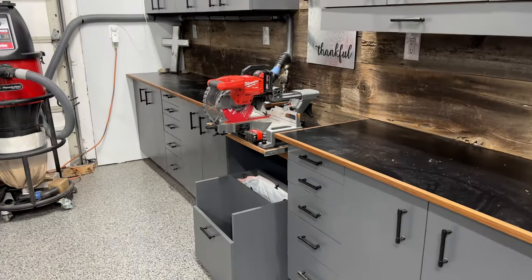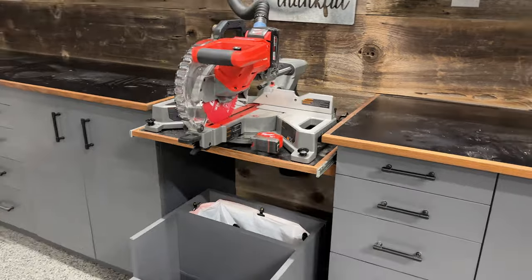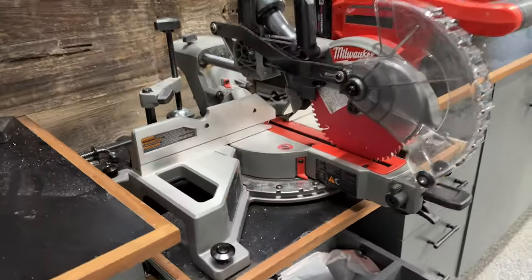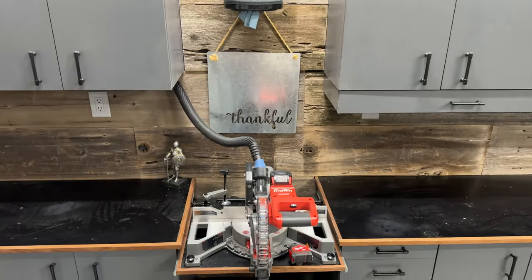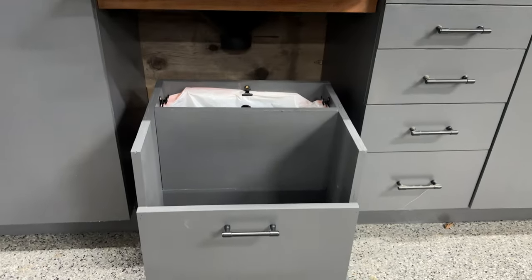This will not be a how-to — I'm not going to show you specifically how to build it. Rather, it's going to be more of a show-and-tell so you can get ideas for your own personal miter station build. Let's go through some of the basic features of this particular one and what makes it so unique.